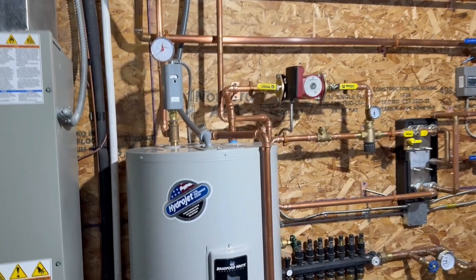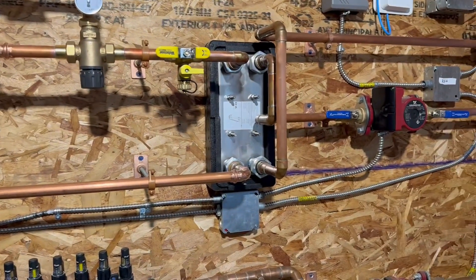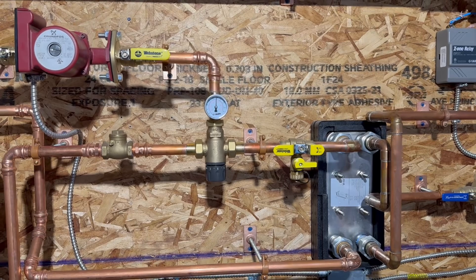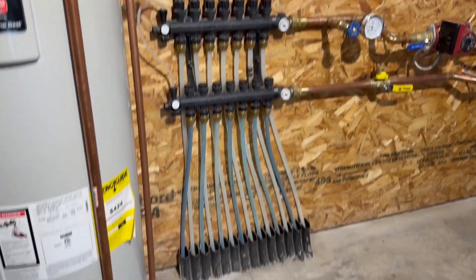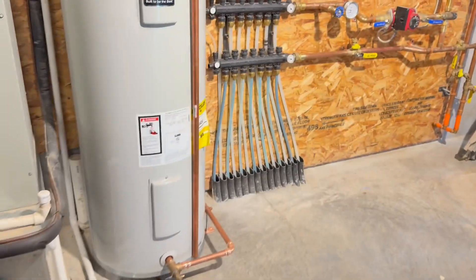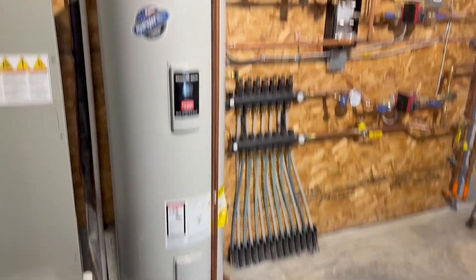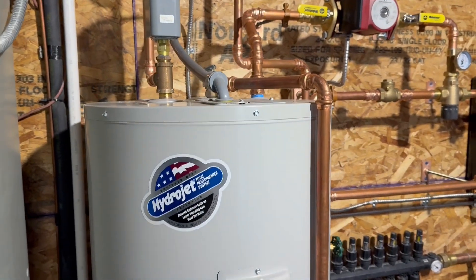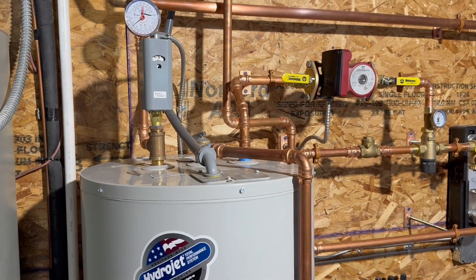The incoming cold water actually comes, snakes through here, down to the bottom of this plate exchanger, and comes out into the mixing valve. The cold supply for the mixing valve is actually coming from the bottom of the tank. To make sure that's going to work correctly, I shortened the fill tube on the water heater by about 18 inches. I also increased the hole on the fill tube and directed that hole right at my temp control.